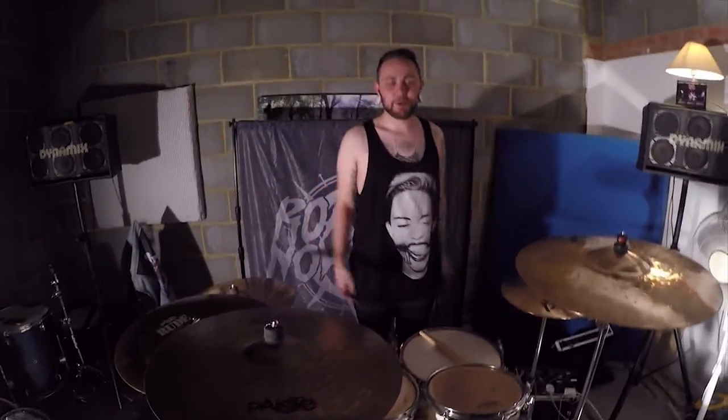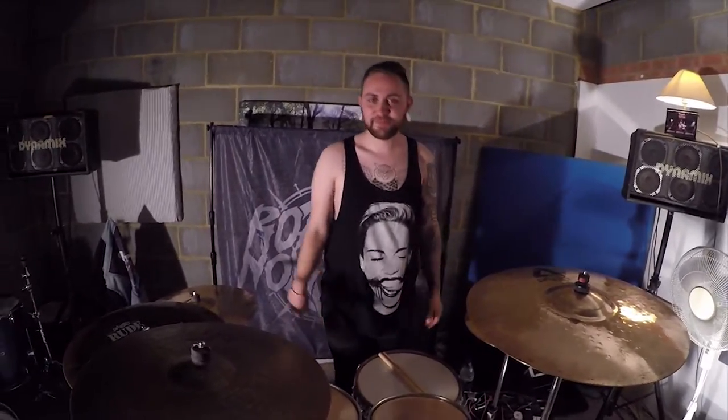Hello everyone on YouTube. I'm going to talk about my drums.